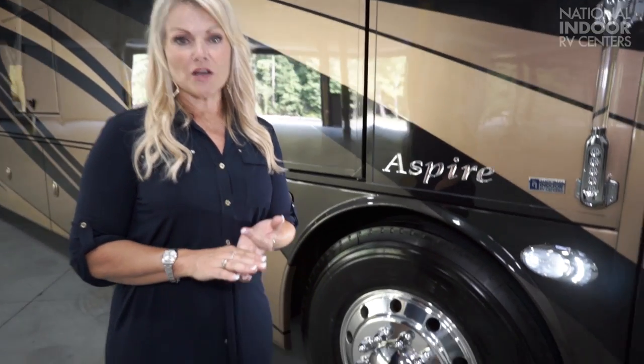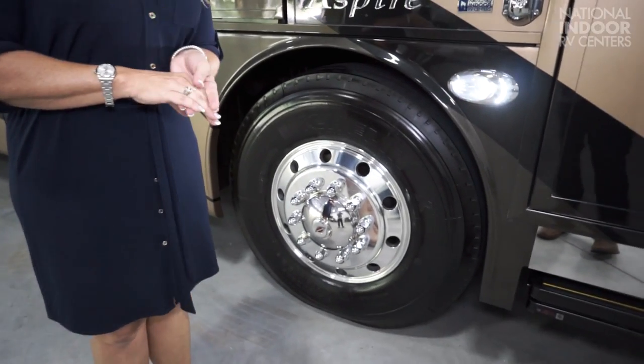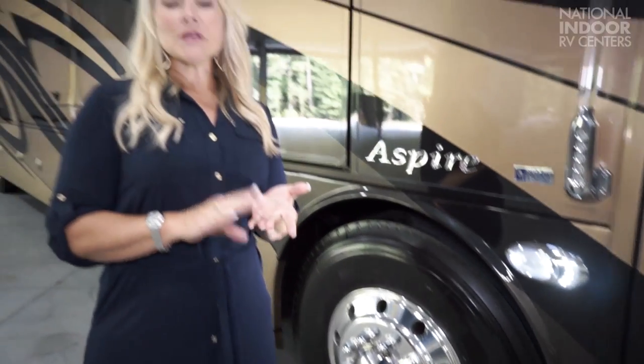Now, one of the huge additions for 2018 — everyone's been asking for this. Integra listened, and they went from the Goodyear tire to the Michelin tire. We have Michelin 315s in the front and Michelin 295s in the back. Note the flush-mounted electric slides on the Aspire. Also, people ask me all the time — if you do levels first, put your levelers down, or slides out. On the Integra, make sure you put your slides out first, then levels down.